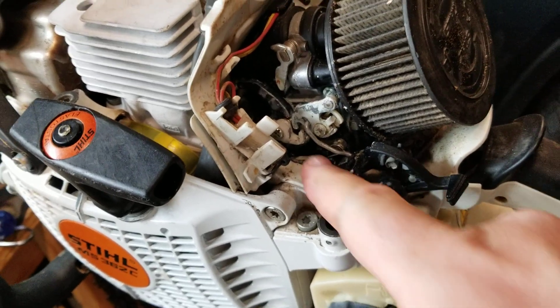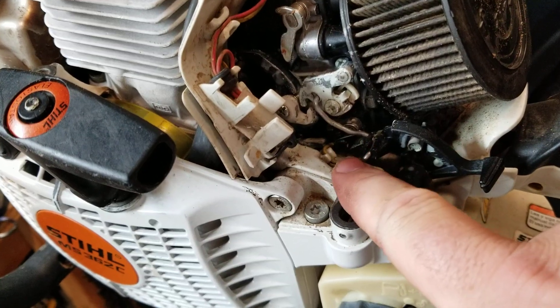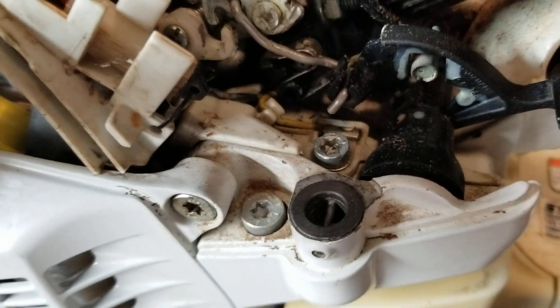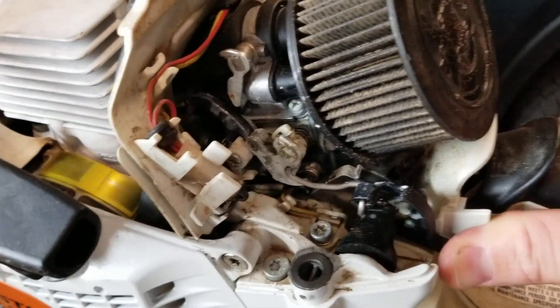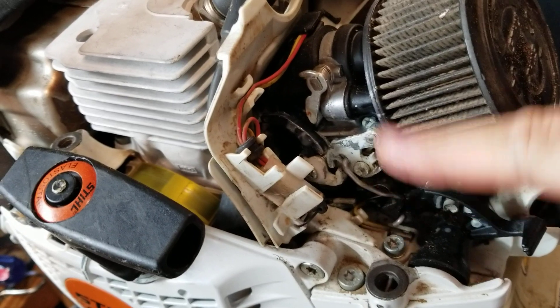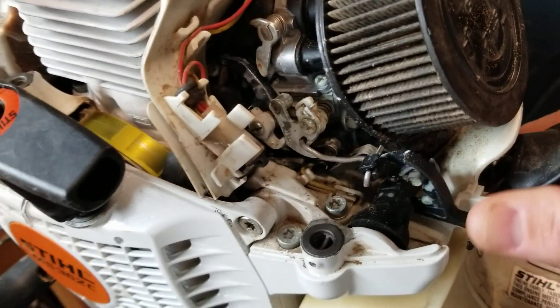This saw came in and this link was loose - it actually fell out. I had to reheat this little piece here where it would hold the link, otherwise when it released the choke it would flop, it would fly up, and it would come undone. Anyways, the question is for resetting the mtronic.